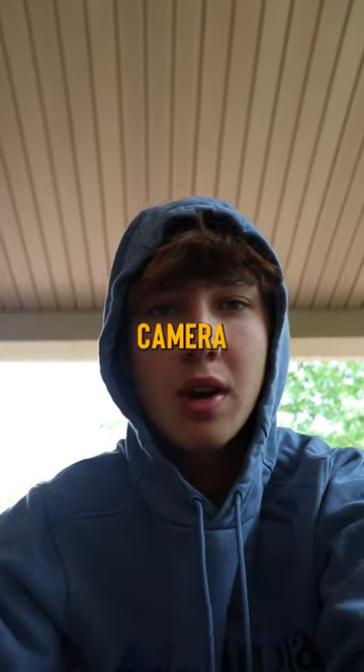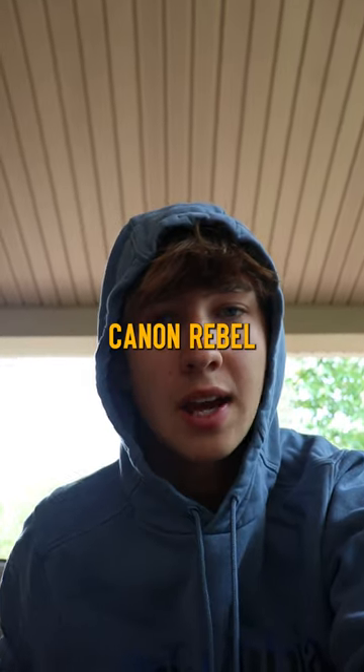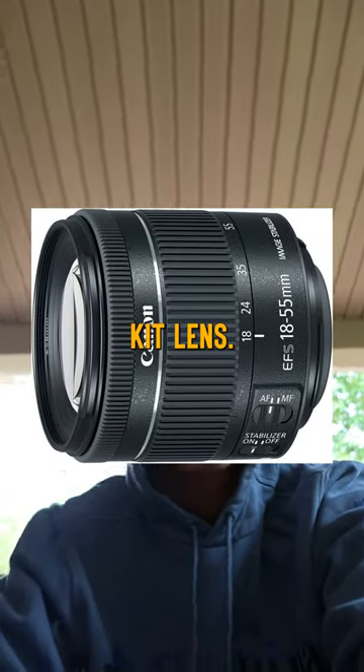So many of you wanted to know what camera I used for those pictures in the previous short that I just posted. It's a Canon Rebel SL2, or the 200D, just with the standard Canon 18-55 millimeter kit lens.